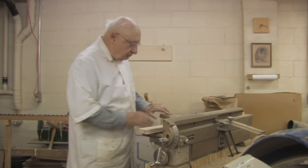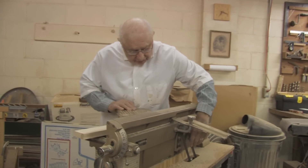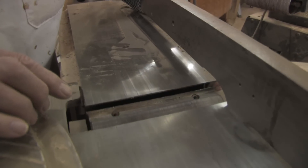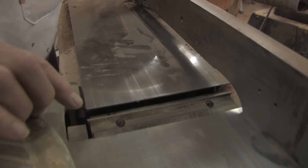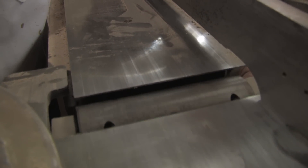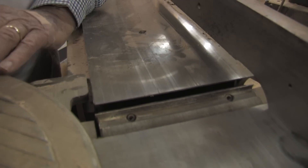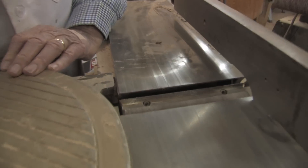I'll expose the blades here on the machine, and you can see how they turn. This is the cutter — there are three knives on the wheel. These are the knives, very sharp. It spins in that direction. I'll turn it on to demonstrate for you.